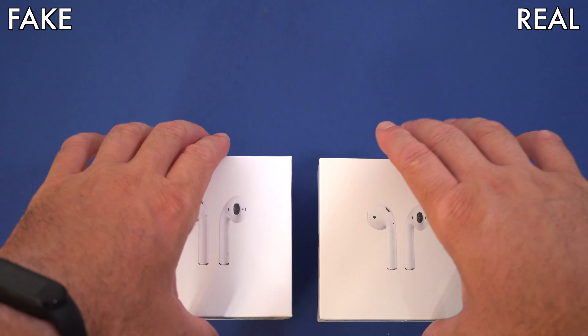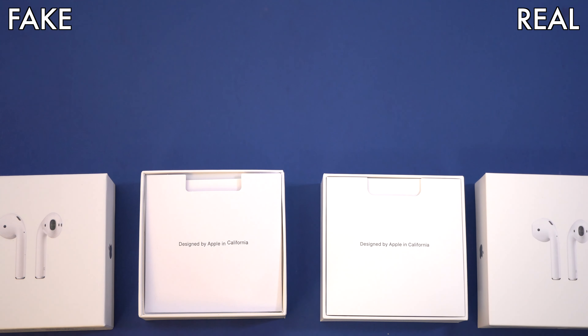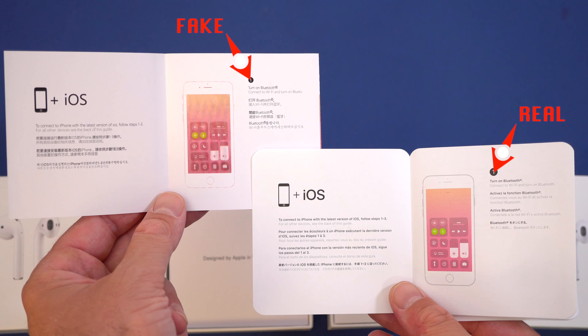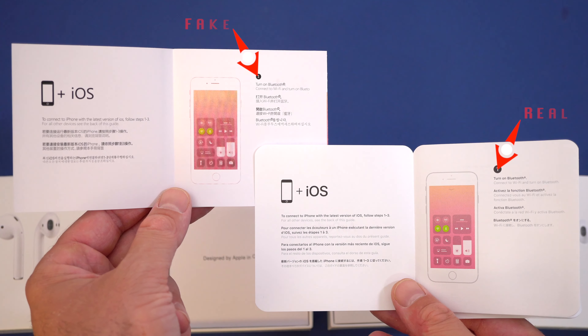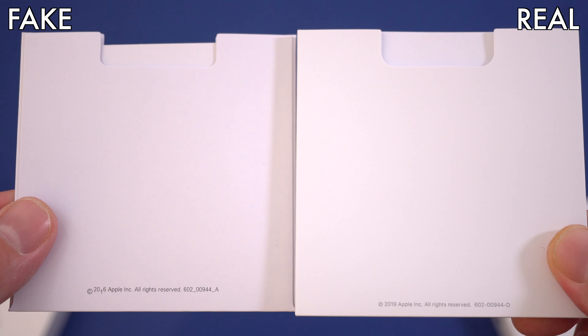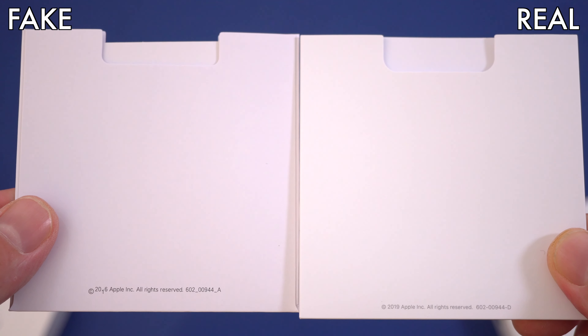The first thing you'll find inside the box is the user manual. On the original Apple AirPods 2, the printing quality is much better — that's one thing to look for. If you turn over that little cardboard pouch where the user manual was, on the fake ones it says 2016, while on the original ones it says 2019.